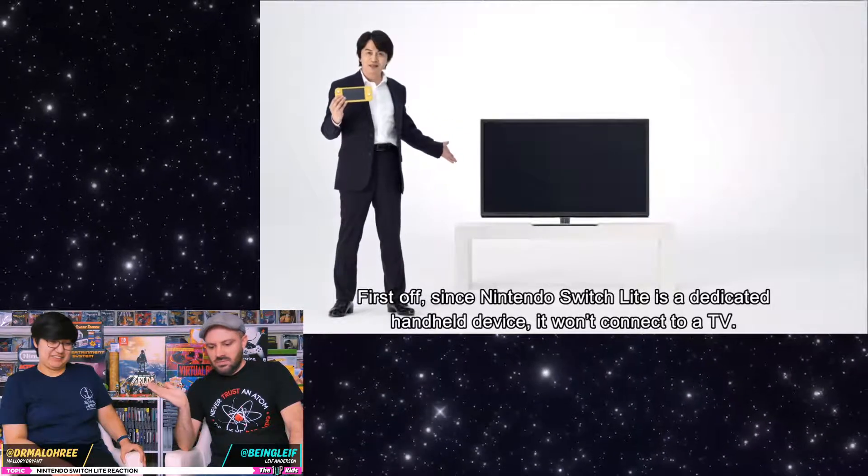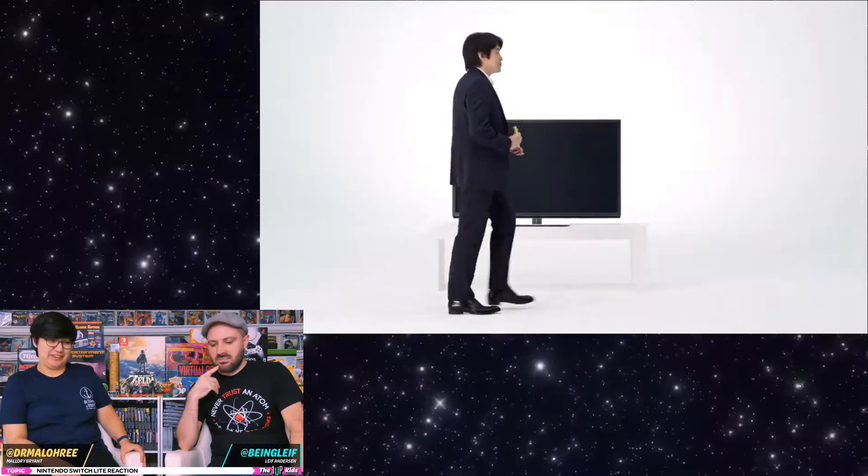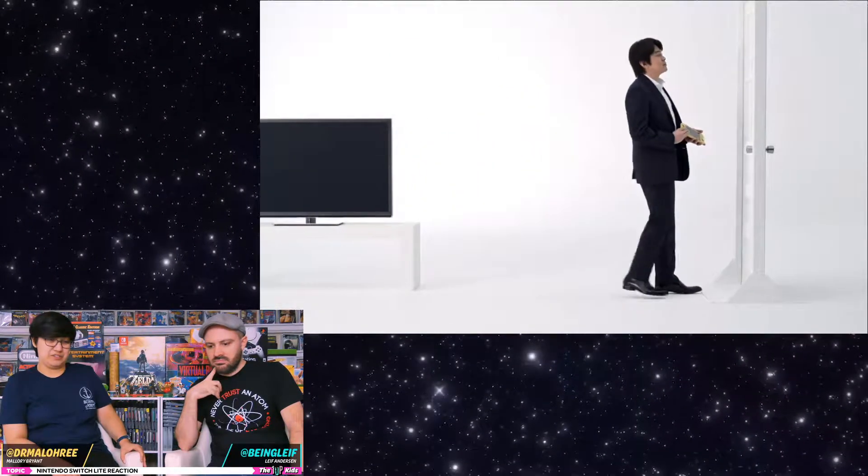So it's not connected to the TV. We knew that. That's fine, I don't care. I think that was a safe assumption. I couldn't even tell you the last time I docked my own Switch to the TV.